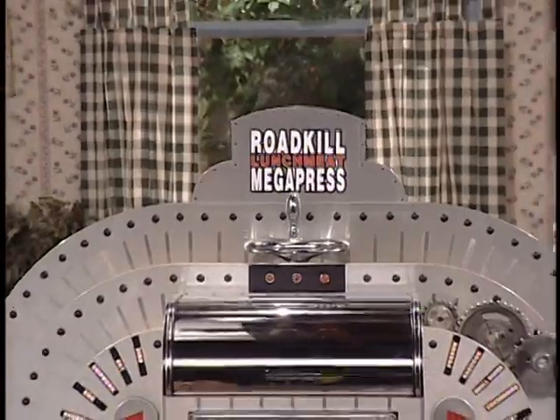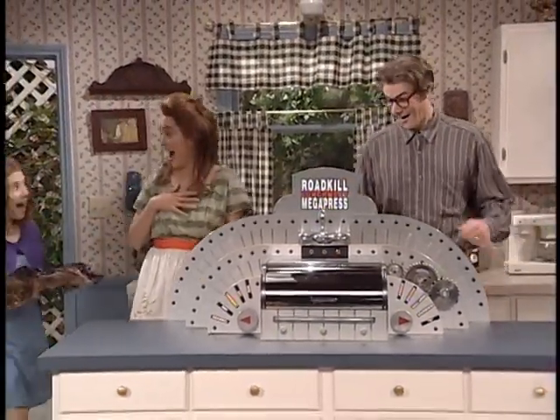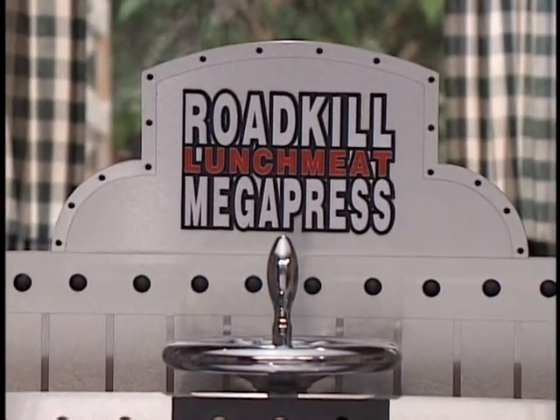The what? The Roadkill Lunchmeat Megapress. Just leaving roadkill on the road to be eaten by maggots is a good deal for the maggots. But why not let the Roadkill Lunchmeat Megapress make it a good deal for you? Sounds great, but how's the darn thing work?